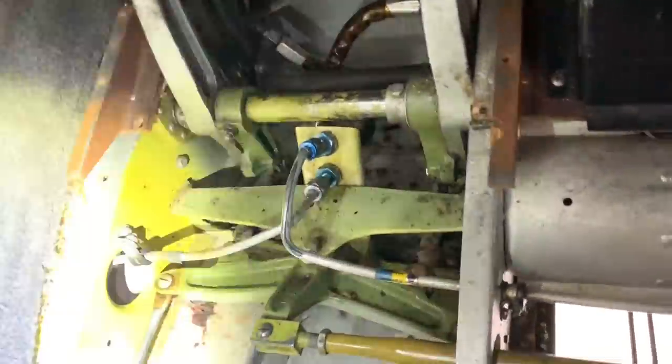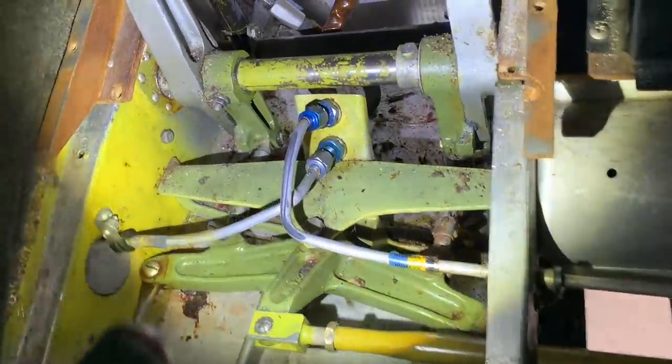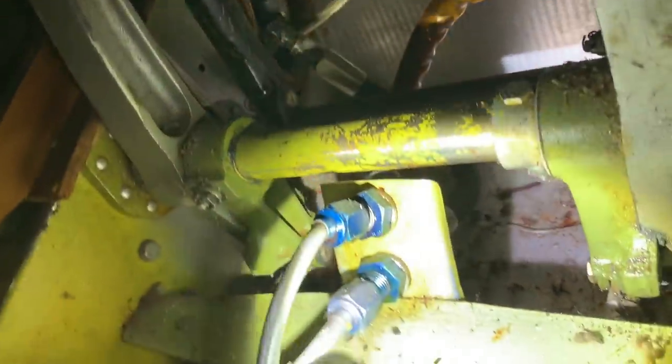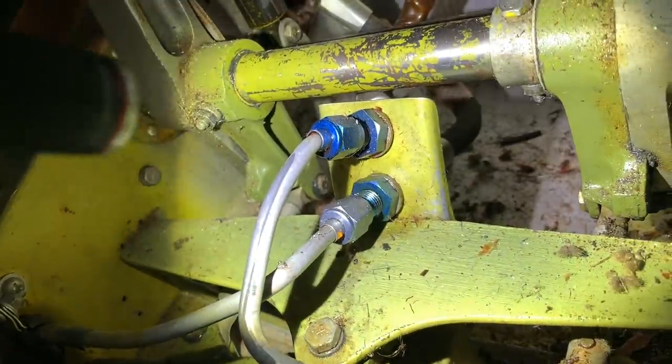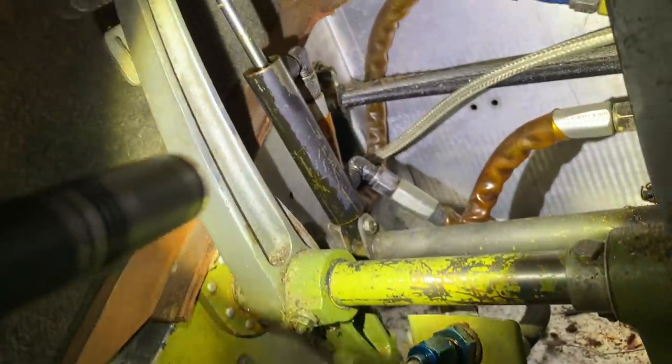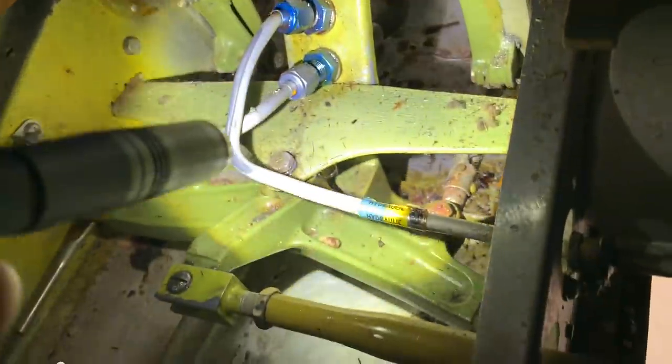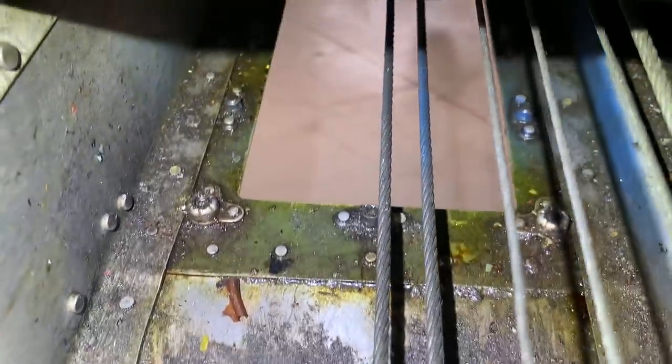I still need to clean up everything so the IA can come do his inspection. I already know we've got serious brake line leaks. Both brakes will need to be rebuilt. If you follow the fluid down, there's the panel we removed — that's where the fluid's pooling up on the underside of the plane.